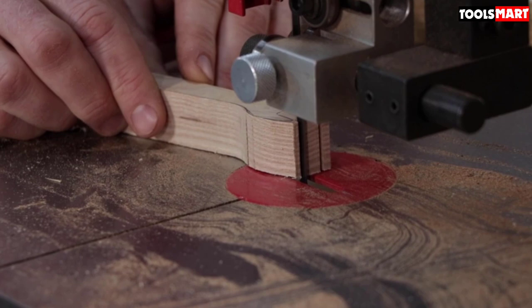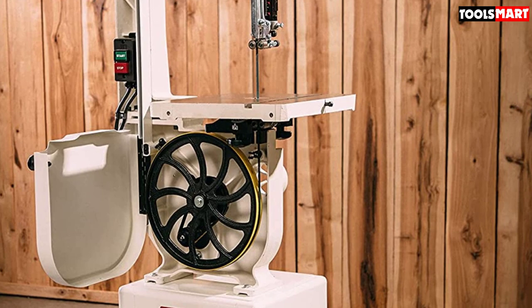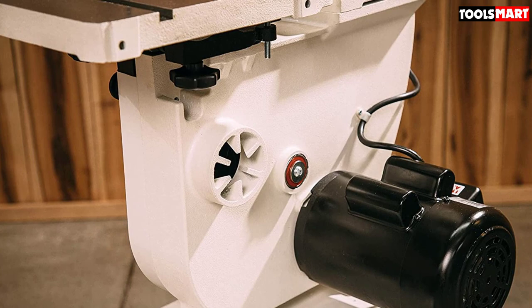The motor is highly powerful at 1.25 HP, which is important for efficient cutting. It comes wired for 115V but can be changed to 220V as needed. Its high-tension spring design makes it reliable for heavy-duty performance. You can easily increase or decrease the spring tension to set the blade tension, and its advanced scale makes it easy to set tension according to blade width.